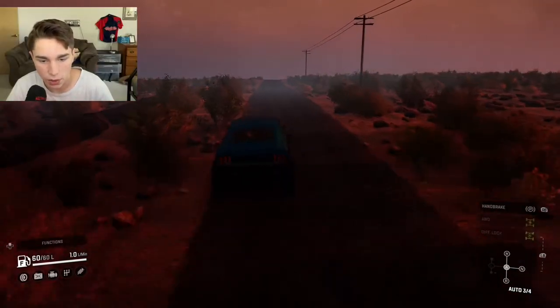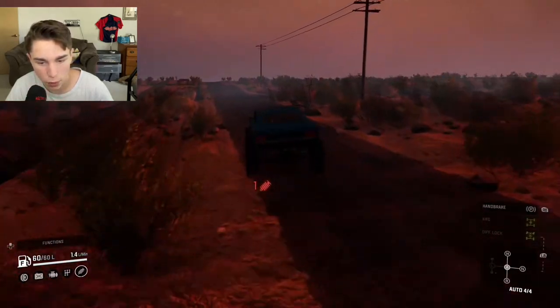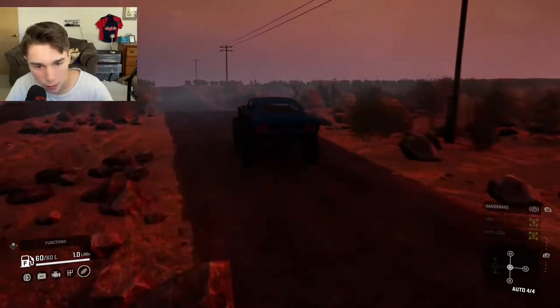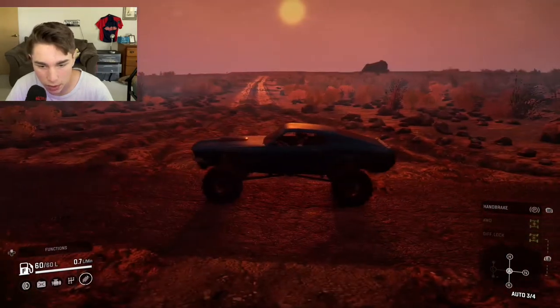We can also go full speed and this thing is actually quite fast. But it's a bit unruly when it gets faster so we can't really steer it that well.